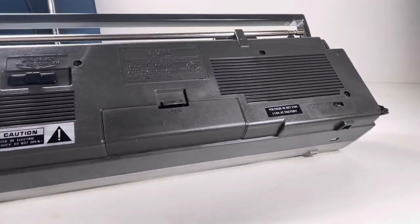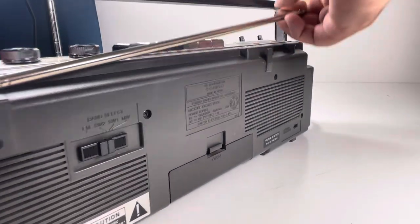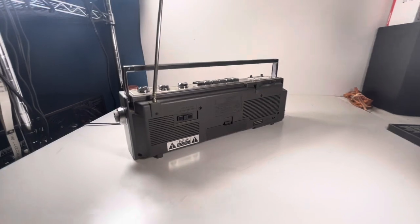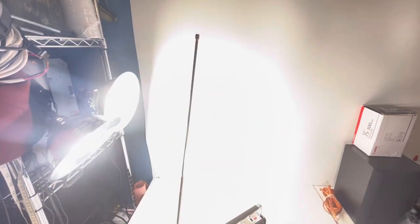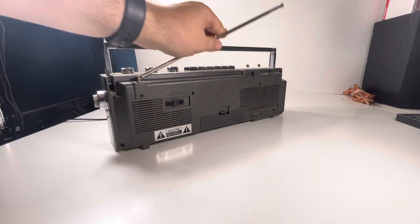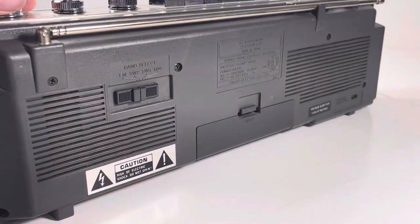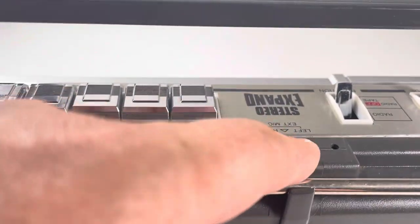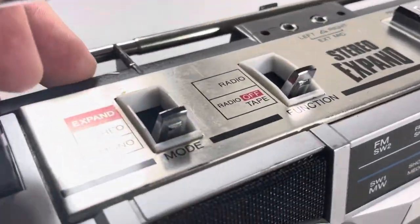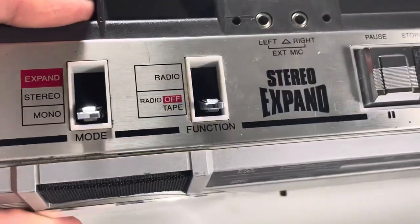This is the Sanyo M715K. Here's the antenna — it extends, which is nice. You've also got microphone ports on top as well.